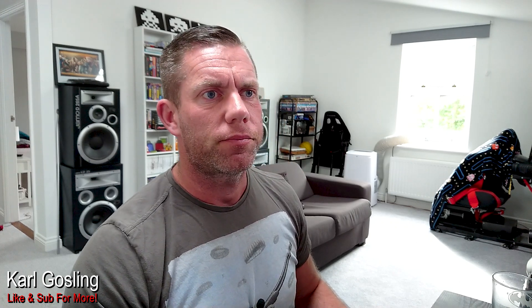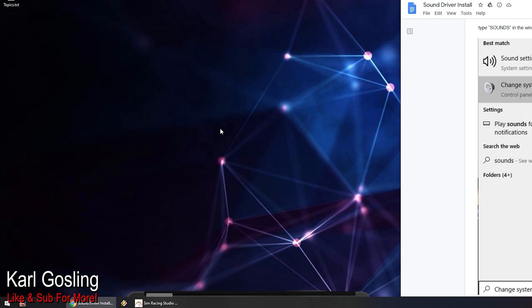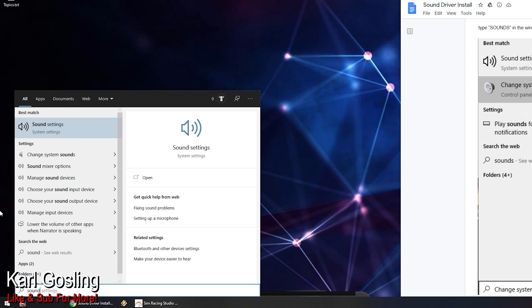I'm going to go literally step by step through the Sim Racing Studio instructions, because a lot of people seem to be missing this link. So, literally step by step from the instructions to make it nice and easy. Hit the Windows key on your keyboard and then type in 'change system sounds' or just type in 'sounds'. I've got some screen capture going here to make life easier. You'll see the instructions on the right-hand side. Hit the Windows key, type 'sounds', and you can now see sound settings — the next one down says 'change system sounds'. Click on that.